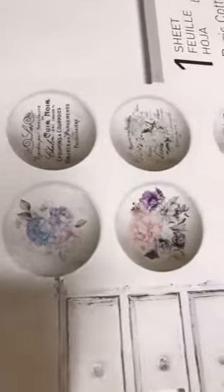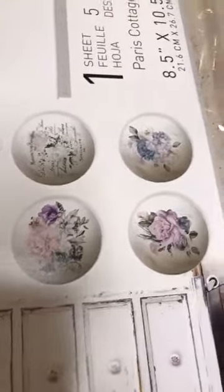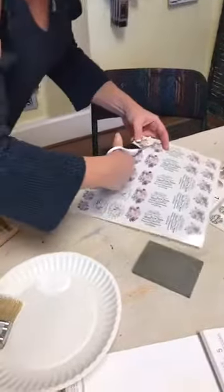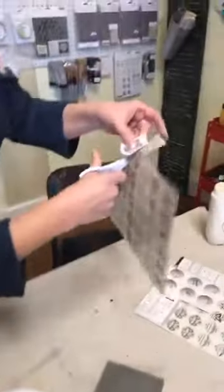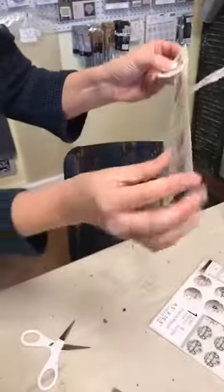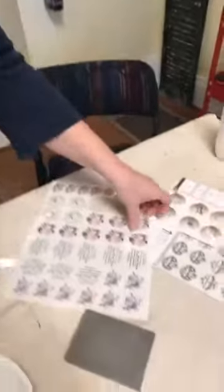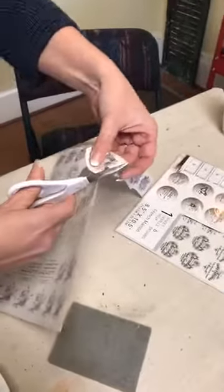I think they come with five designs and you can get seven or eight knobs out of each one. For this one, let's do something that'll pop — something with a dark color against the light. So let's do this one. It's a little bigger. You just cut out around the transfer, and it still has its protective sheet on it — I haven't taken that off yet. You want to cut it with the protective sheet on.